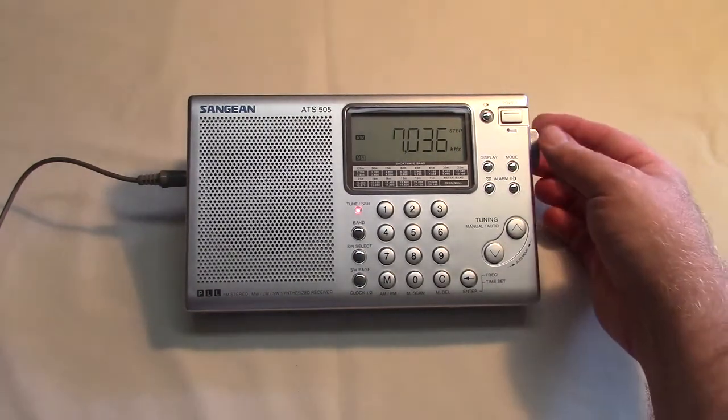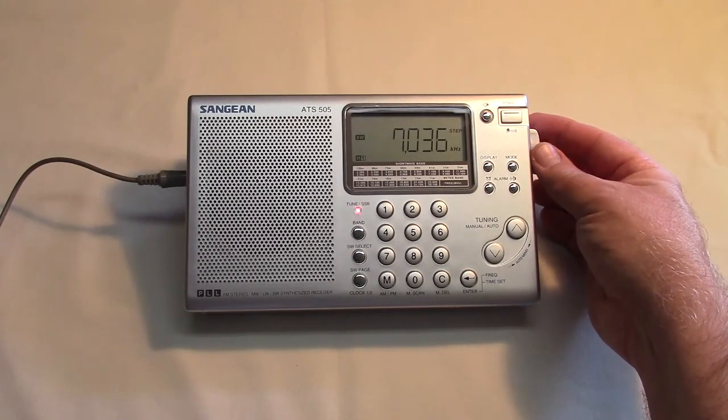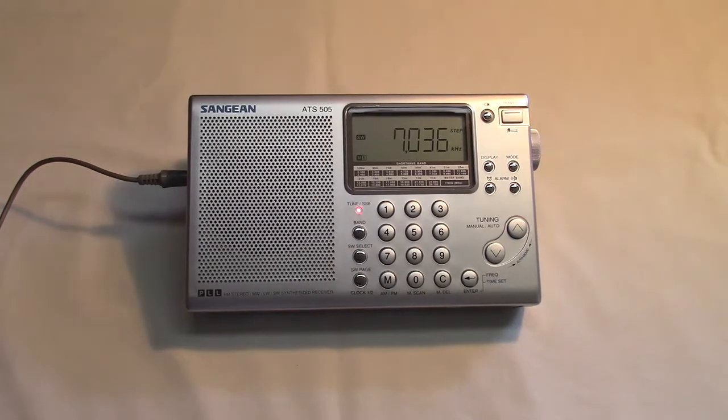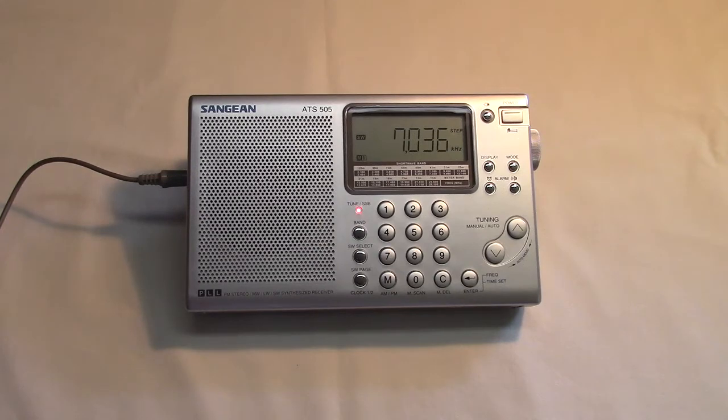This radio has a tuning knob and you'll see it right here. Bands are in relatively poor shape as I make this video. We're listening to a ham sending Morse code in the 40-meter band and there's not a whole lot else on.